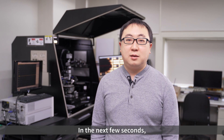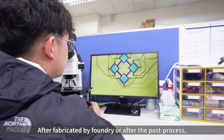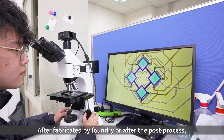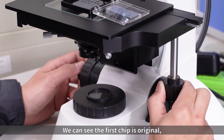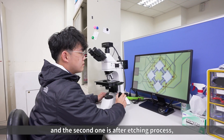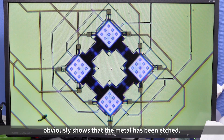In the next few seconds, my team member will show you what we are doing. After fabrication by foundry or after the post process, we usually use OM to check the die. We can see the first chip is original and the second one is after the etching process. It obviously shows that the metal has been etched.